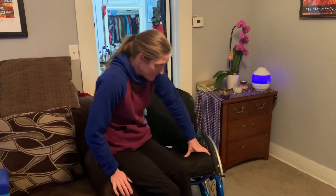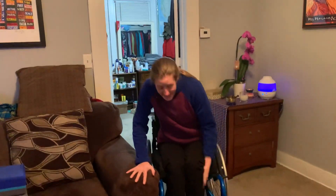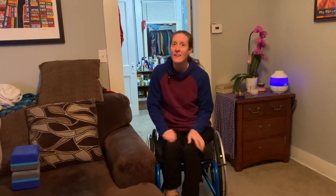So I just got to lift up into the seat. I'm ready to go — no big deal.